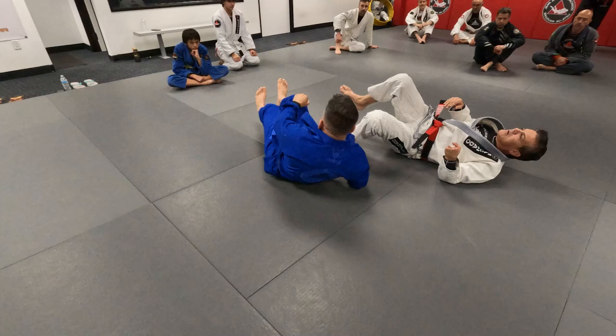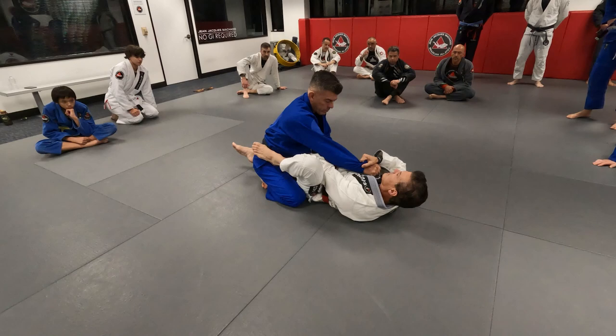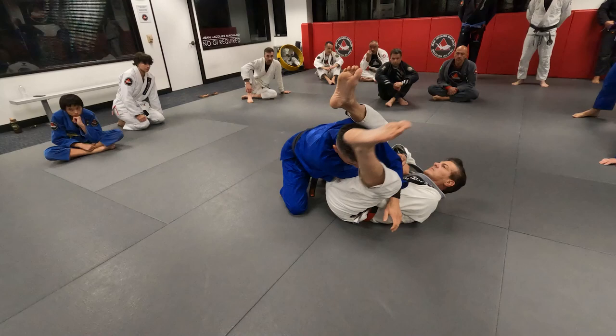It's important once again to understand why you make that collar control. Here I'm adjusting. Arm bar. Anytime I feel any resistance from him, see how the hip switches.